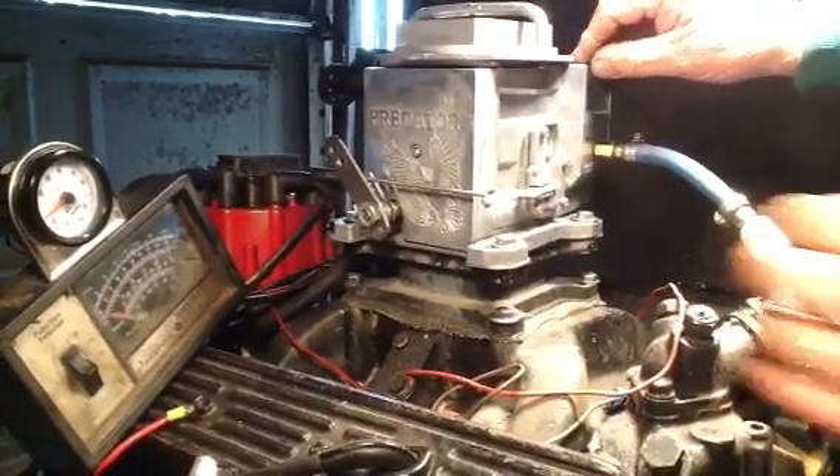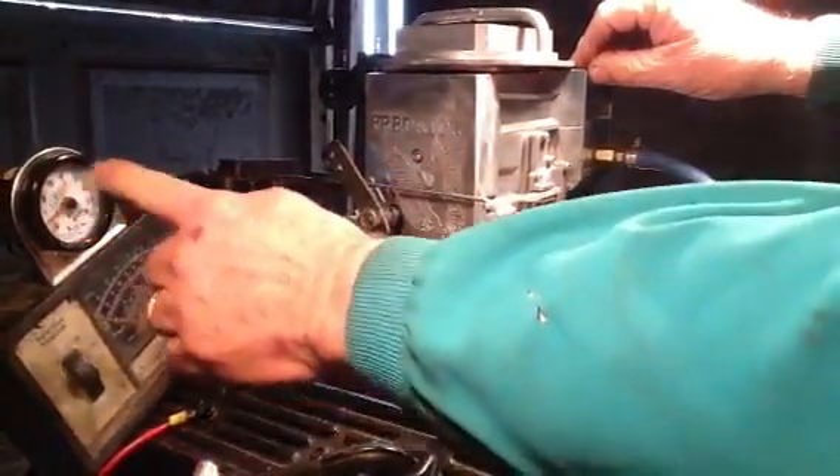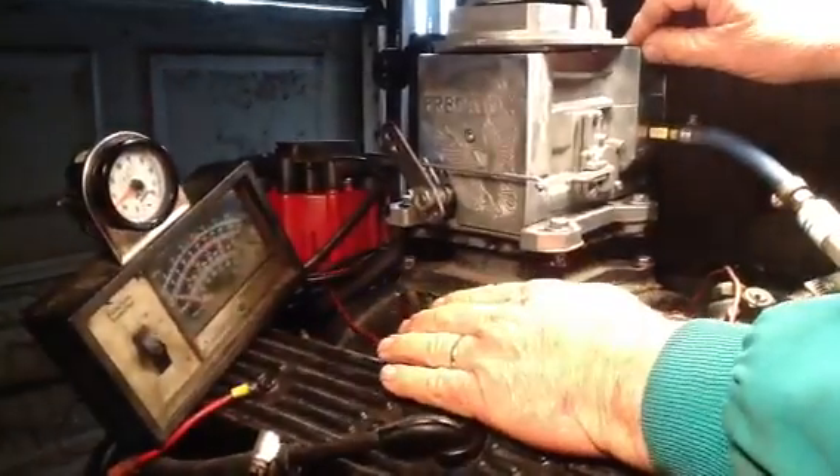Just turn it up and down to get that smooth throttle response — whoom, take it real smooth. Of course, you don't have a computer to set it with, but we can set it here to a desired mixture that we want.